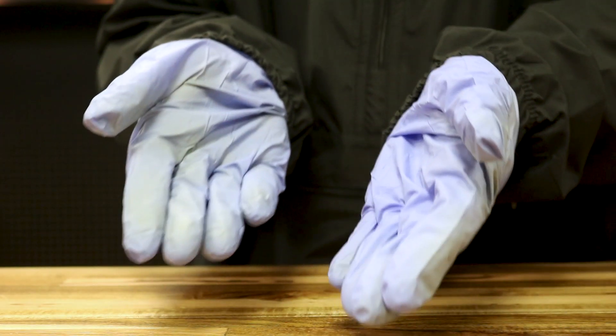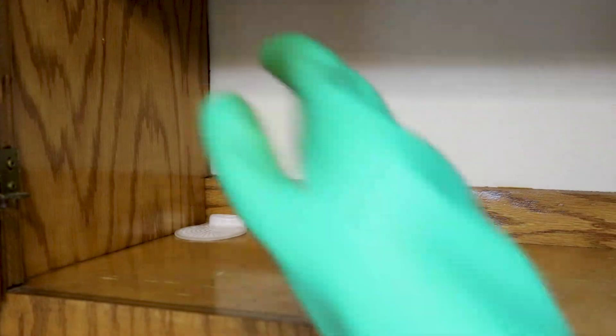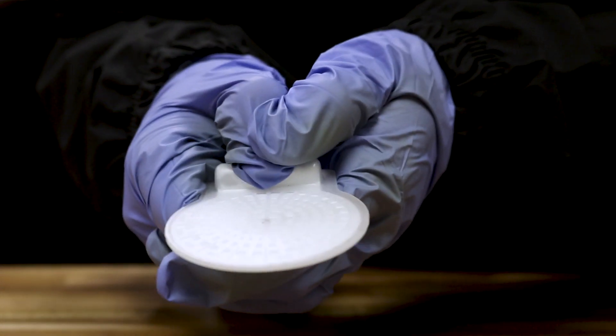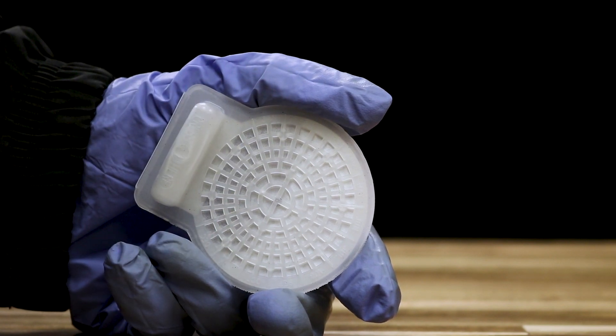Be sure to wear gloves when applying Gentrol PointSource. Each disc of Gentrol can treat an area up to 75 square feet, and one disc can treat an entire enclosed space such as a pantry or a cabinet. When you're ready to apply, press down in the center of the cylinder in the bottom of the disc until you hear a pop. This means the chemical has been released and will diffuse into the paper of the disc and is ready to apply.